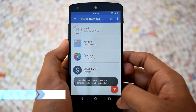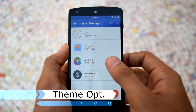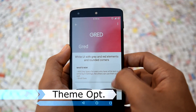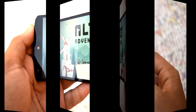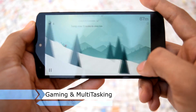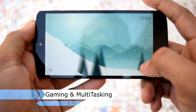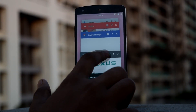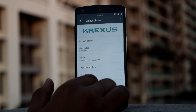The Crixus ROM has native support for layers, so you can apply different layers themes to customize your UI as per your taste. In terms of gaming and multitasking, the ROM is very good. Games run smoothly on this ROM, and the transition between apps is very smooth.